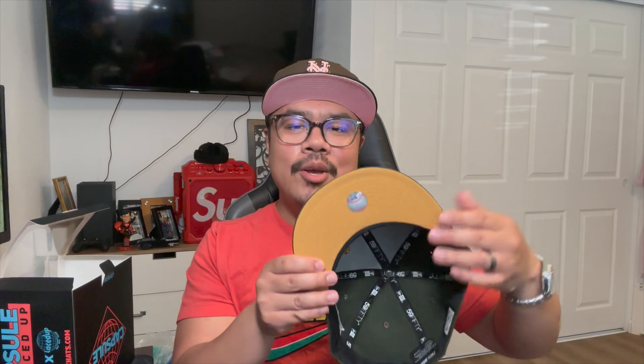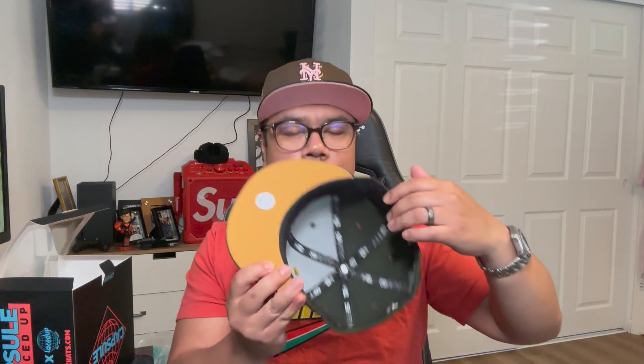I don't remember the exact collection — I think it might be Gilded — but this is crazy. It's all pine green all over, with that beautiful Met script in a red and white outline, gold button top, tonal flag, flat baddie on the back with gold coloring, and the 2000 World Series side patch. Got a mustard under visor, black guts, and this is a poly sweatband — Bangladesh make.